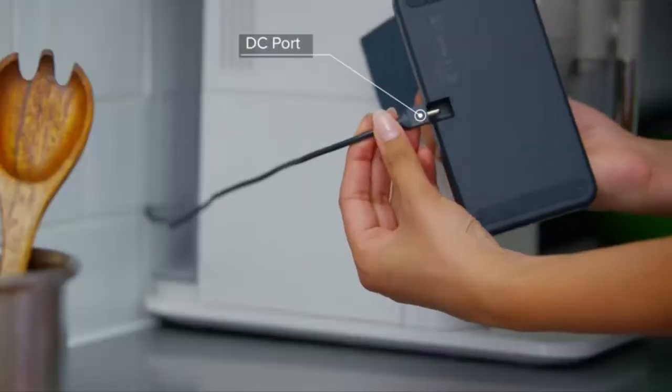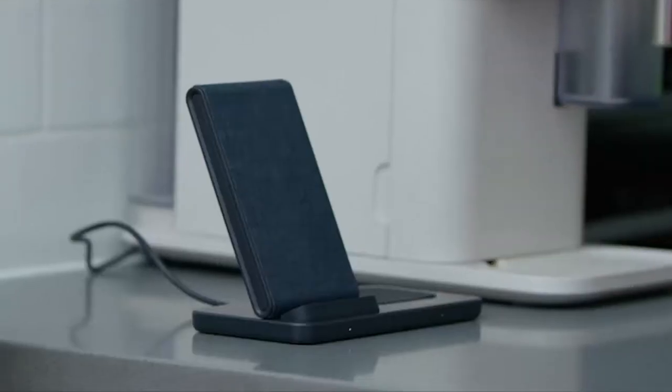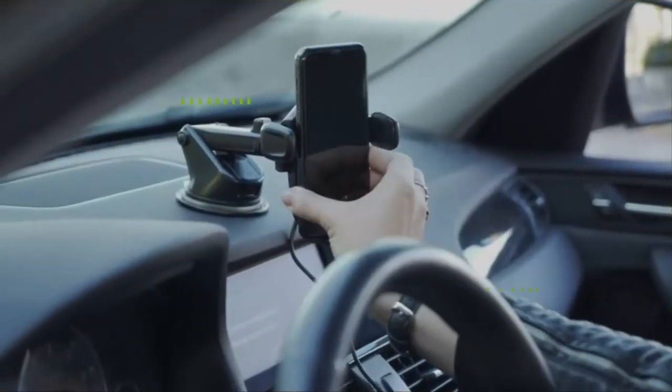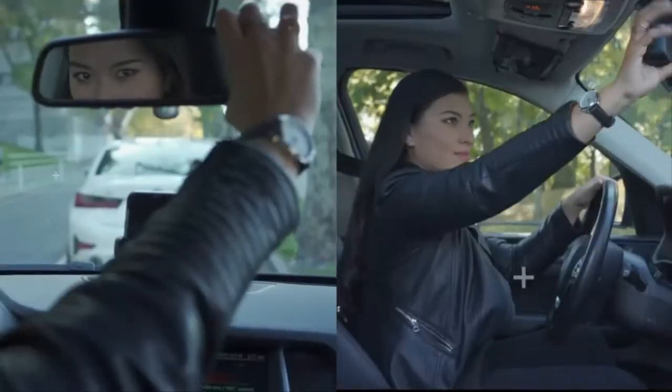Hello everyone, today we'll take a look at the best Galaxy Z Fold 3 wireless chargers in the market. I made this list based on my personal opinion and I'll try to help you find the one for your needs.